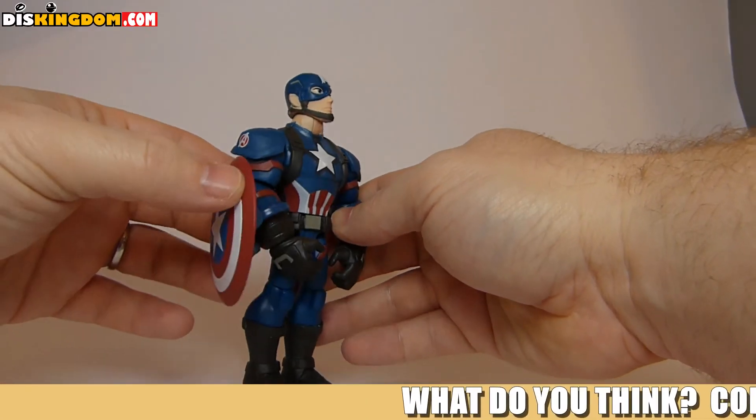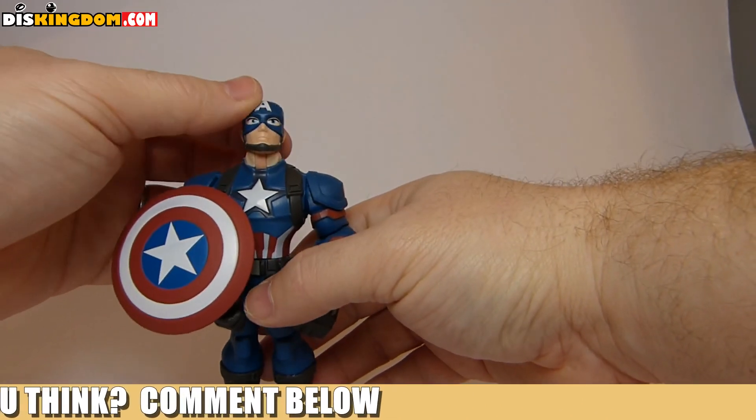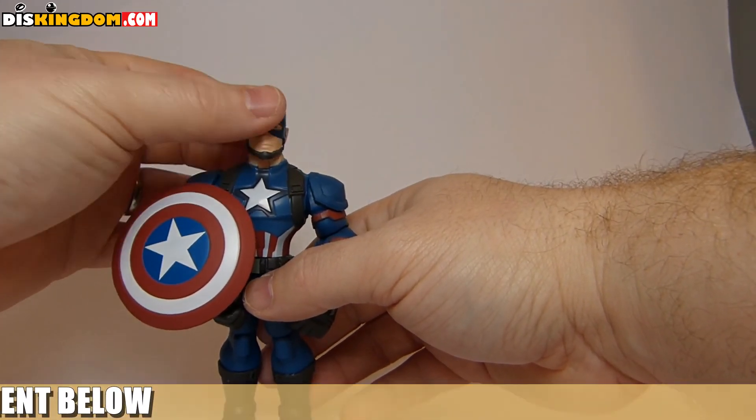So that's comparing it to Disney Infinity. I'd love to know your thoughts on this — be sure to hit that subscribe button and check us out at DisKingdom.com. Pretty cool figure — laters!